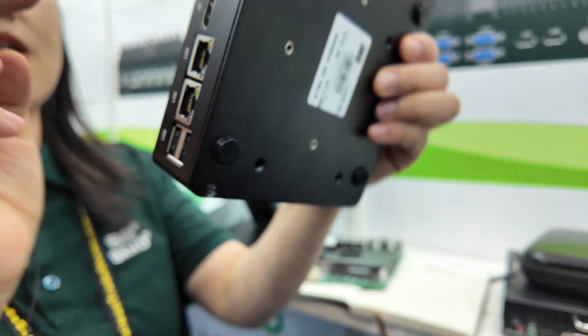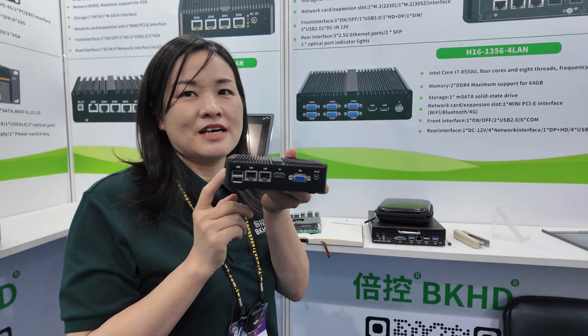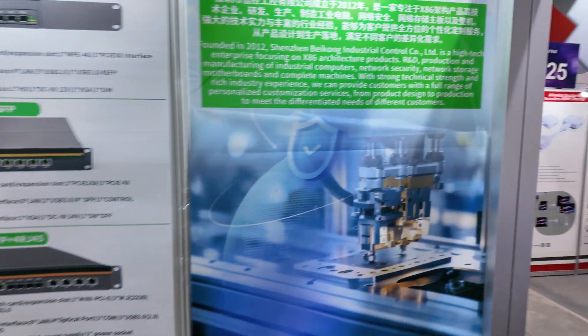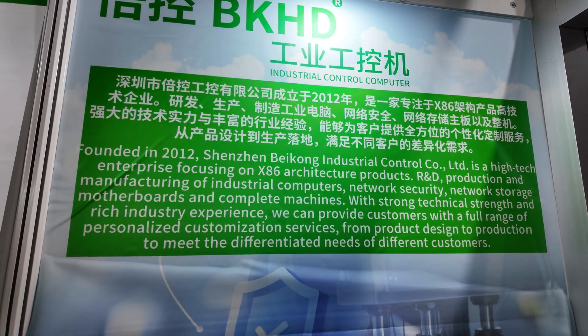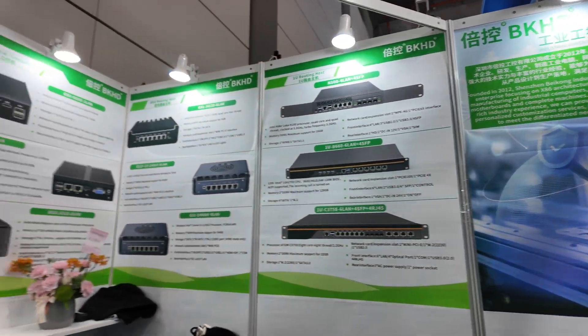This one can also be with the N100 CPU — it's a very popular CPU in the market now. And here on the wall it says since 2012, you are doing x86 architecture, enterprise motherboards, and a whole bunch of stuff.